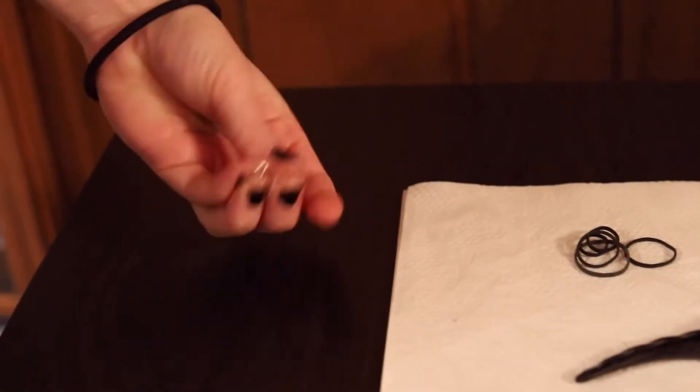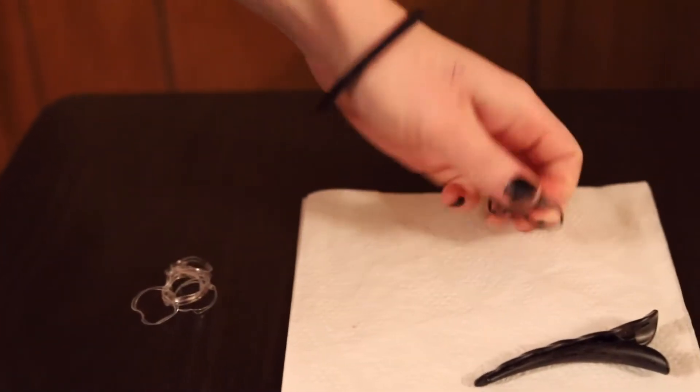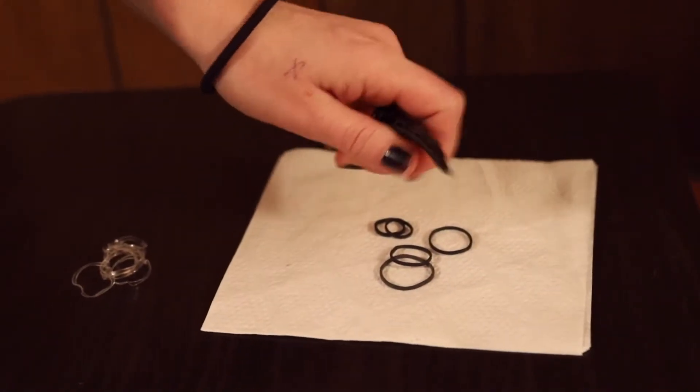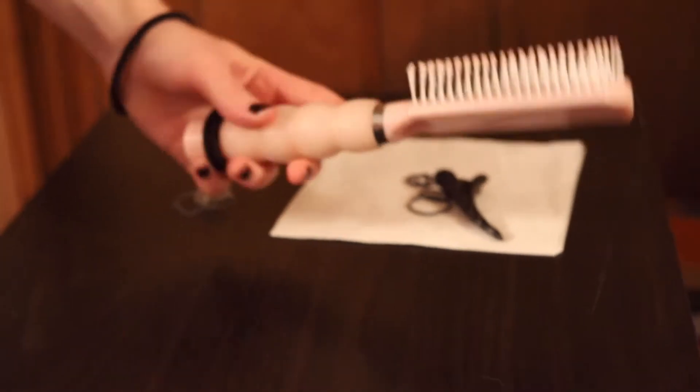For this tutorial, we'll need some elastic bands. I'll be using clear ones since my assistant has lighter hair, but you can use darker bands to blend with darker hair. We'll be using a clip to pin extra hair out of the way while we're working, and you'll always want a comb handy to brush out any tangles.